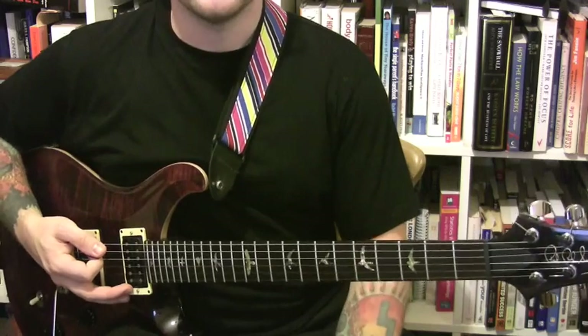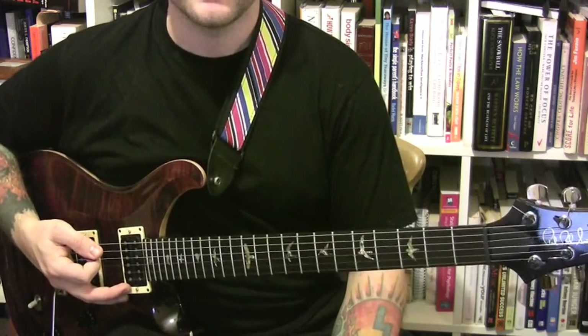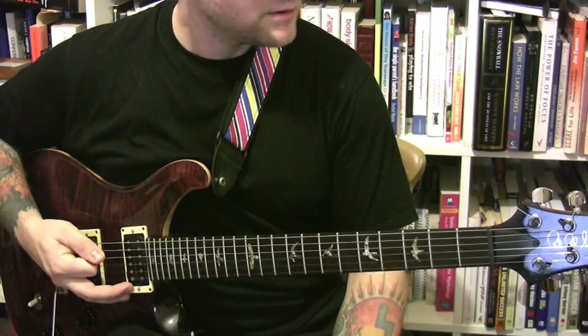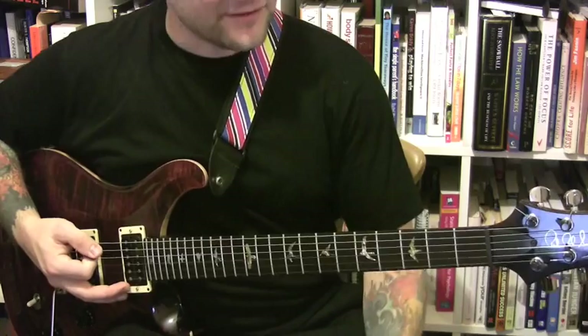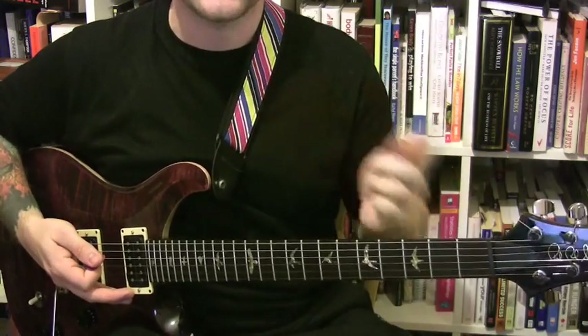I'll play all of the modes as well. Sometimes I'll play derivative modes, sometimes I will play relative modes, and every time I play a different scale, I'll play the scale a different way.